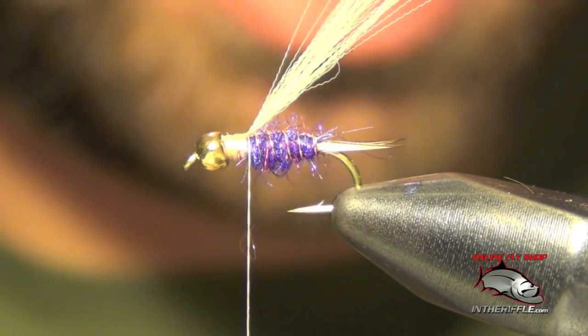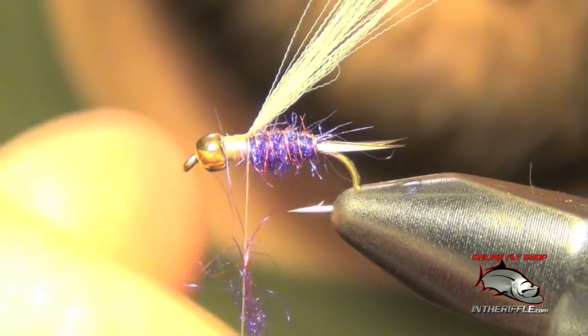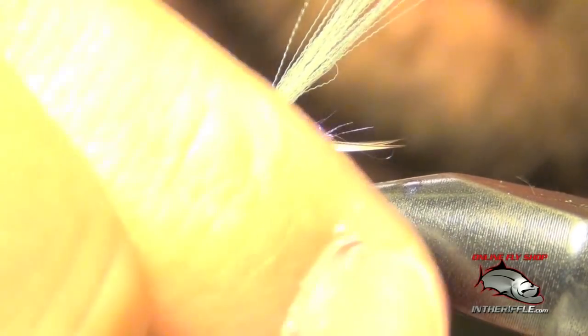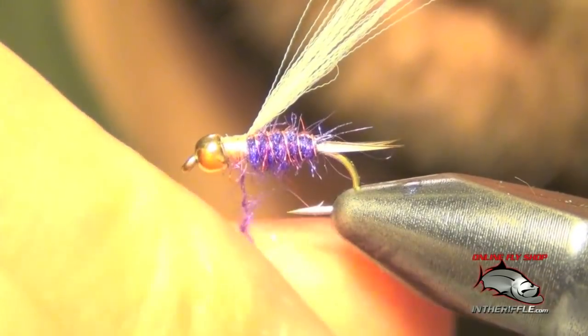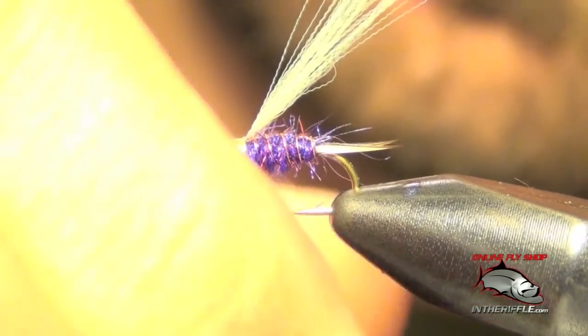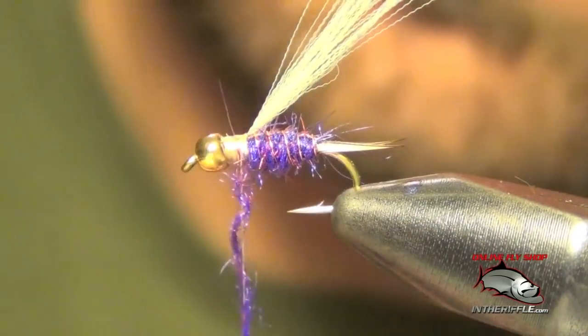Now we're going to add just another small collar of purple dubbing. Got to be careful not to add too much here — it's just another collar, just a tiny bit.